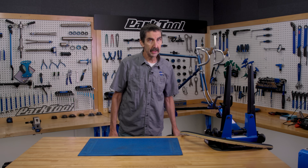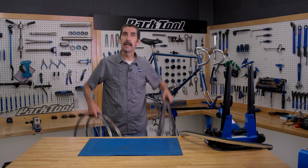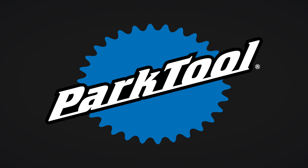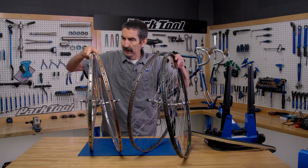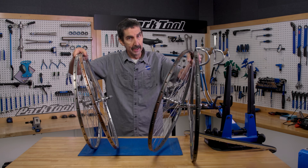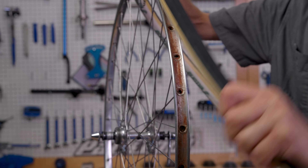Let's continue down the road of learning as we rebuild this old bike, and for that we're going to need wheels. This bike came with two pairs. The owner had a training pair and a race pair. Both sets are tubular rims using tubular tires.